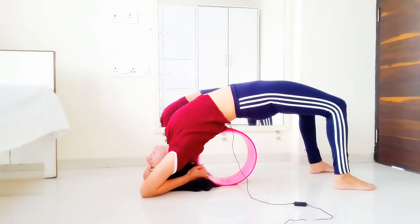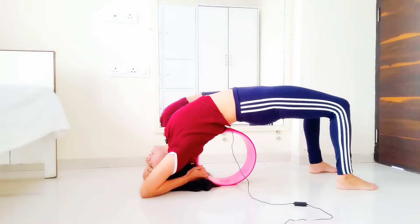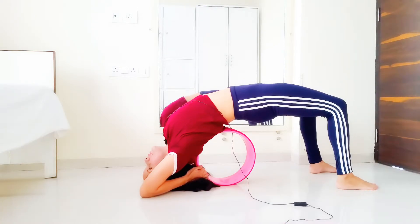Raise the hips up but don't squeeze the butt too much. Just keep the hips slightly semi-contracted — not too contracted and not too loose, but slightly semi-contracted. Breathe deeply.